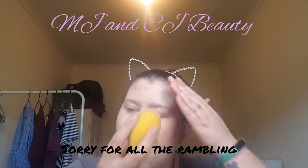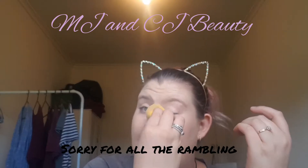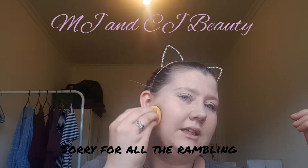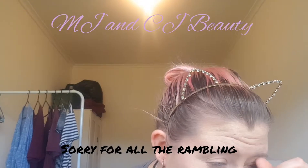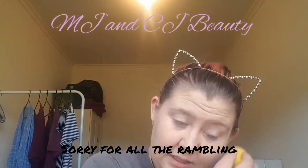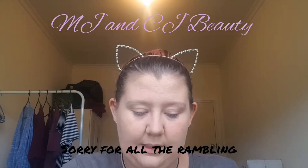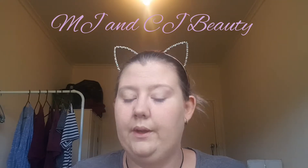Hopefully in the next few days there should be a festive video coming up with both me and Michaela in it. If you would like to see any specific videos, please let us know because we would love your feedback! So I think I'm just going to stick with a basic base today, nothing too major - just want to try on some of these products.